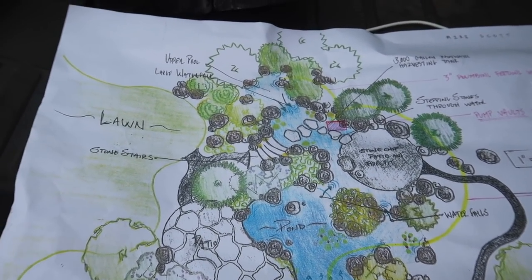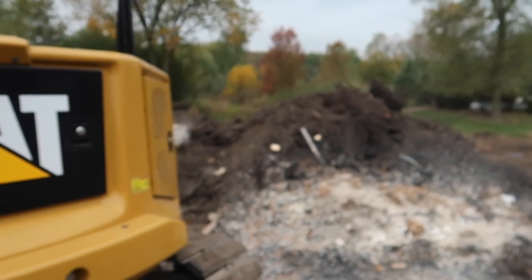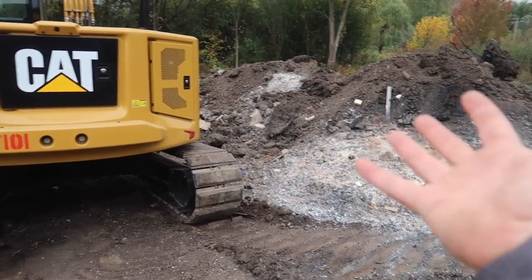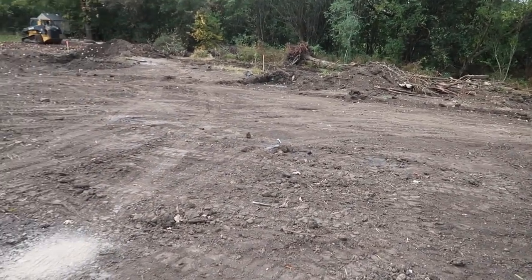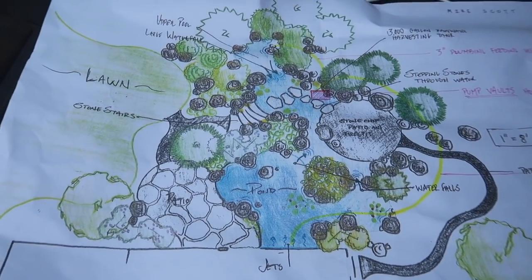Without further ado, let me get this thing painted out. This giant pile of soil is right where the harvest system needs to go and where the fire pit is, so all that has to get moved over there. Once I do that, I'll start painting this thing out a bit more and show you it on the ground. This is kind of why I don't like doing drawings — if you guys are confused by this, imagine what the homeowners are like.